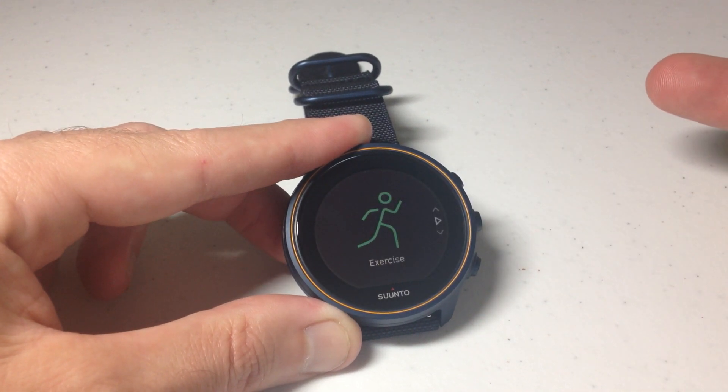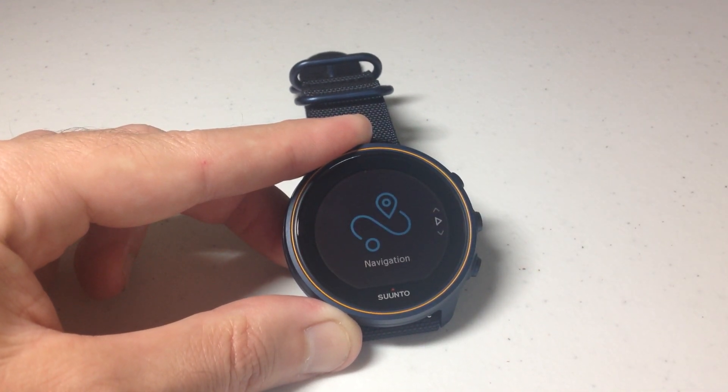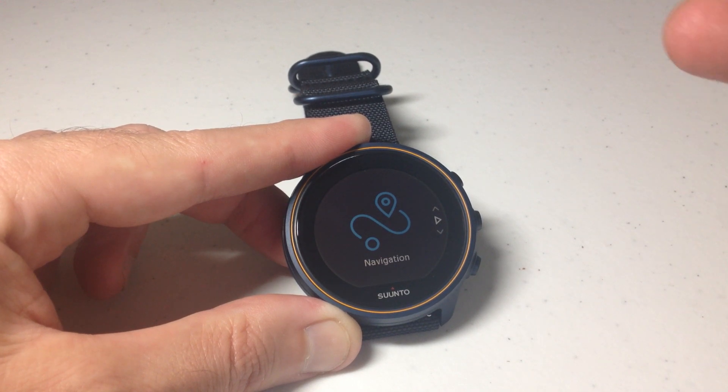The first time is going to take you to your exercise options, the second time it's going to take you to navigation. We need to go into navigation because the position format is under your navigation settings.